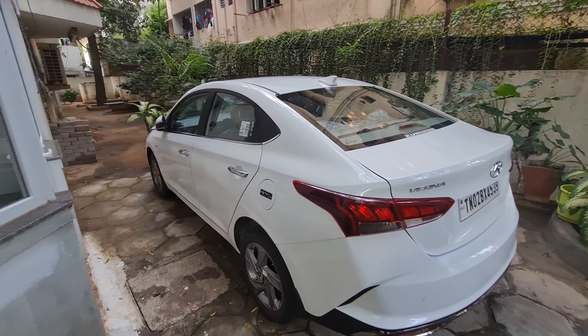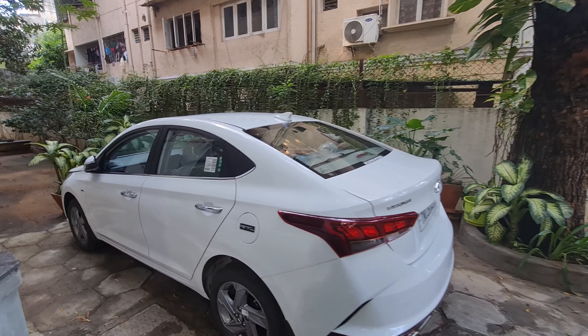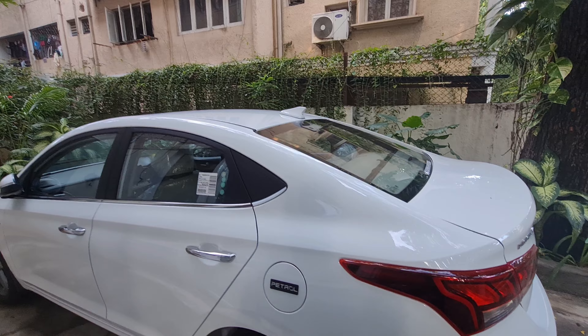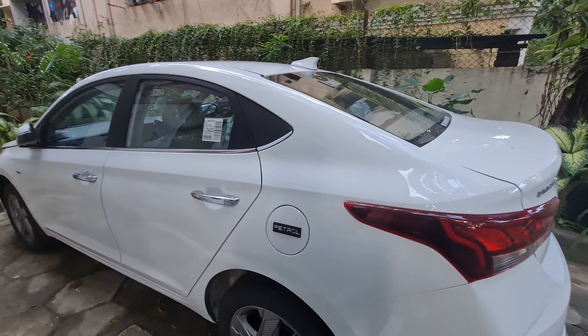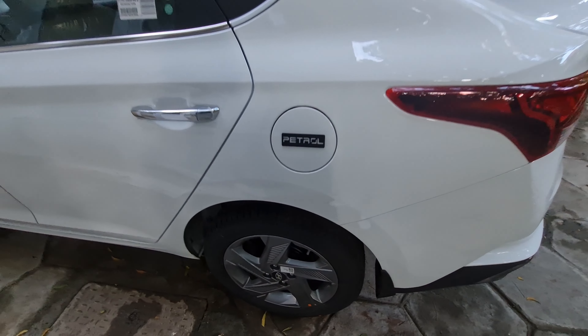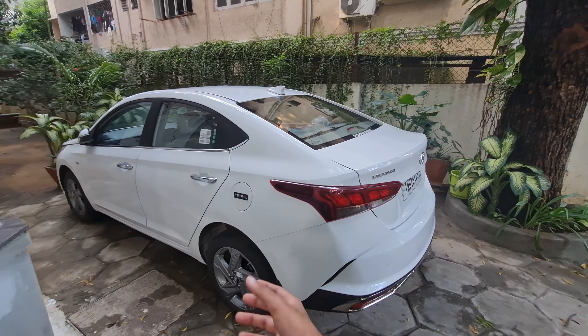If you look at the rear, you will get an LED light. This is not SXO, so it is automatic. The torque converter unit has been replaced — the CVT is now replaced. You will have a rear parking sensor, a rear parking camera, and a chrome bumper. The looks are a little aggressive and better.